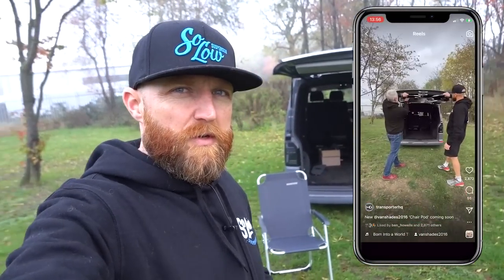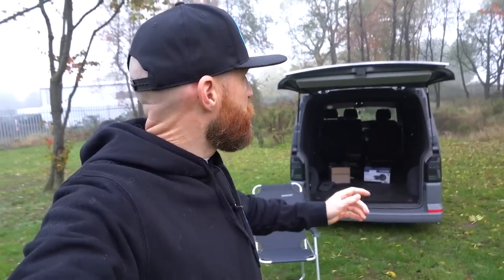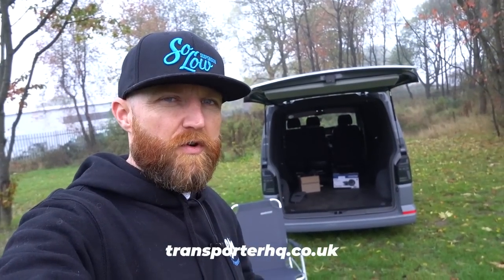You may have seen pictures and videos on Instagram about this. What we're going to do is show you how easy the install is, explain more about the product, and show the color options. This one here is in gray, but they also come in black to match the OEM plastics. These chair pods are available from us at Transporter HQ UK, from Transporter HQ Europe, and direct from VanShades. I'm going to hand over to Blake to show you the install.